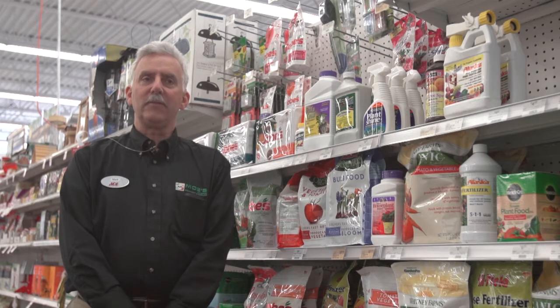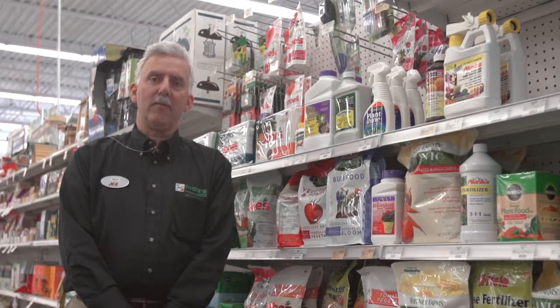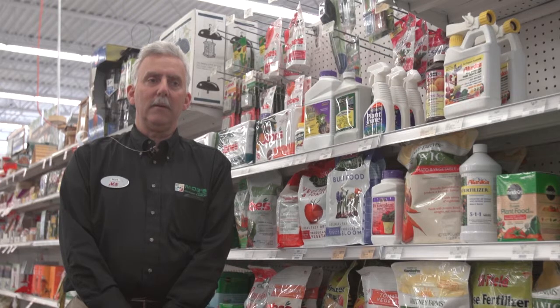Whether you've been in a house for years and you're used to putting fertilizer down, or maybe you're a brand new homeowner, picking the right fertilizer is very, very important — especially if you've never put fertilizer down before. Maybe you've just moved into a new home, you look at the grass, and you're not really sure what fertilizer you should use.